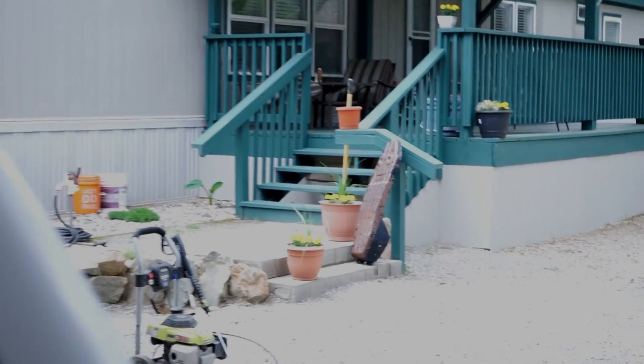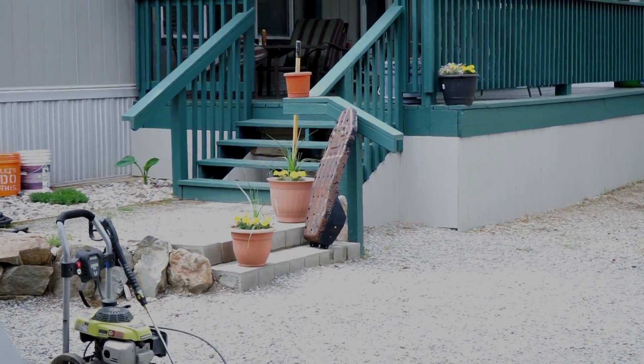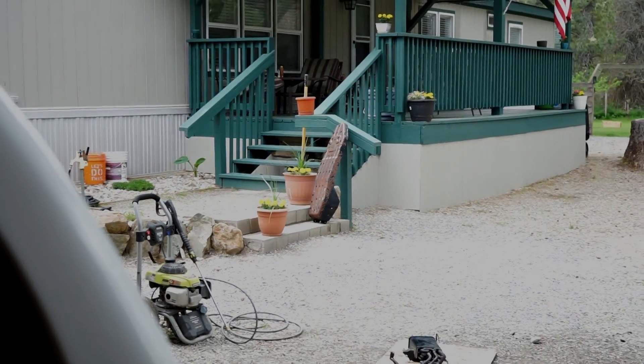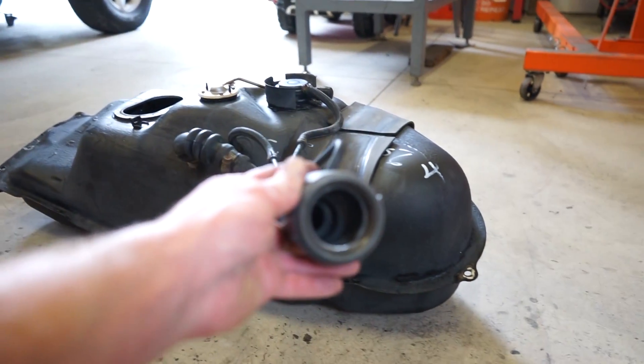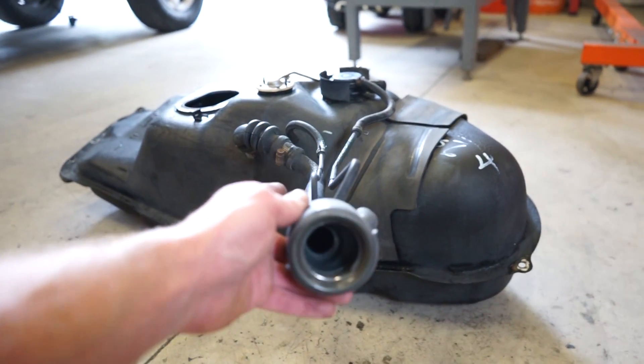The last thing I need to do is get the last little bit of fuel out of the bottom of the tank, then we can throw the whole pump back in, get the tank back in, and I want to give the skid plate — that rusty hunk of junk — a quick paint job. We also still need to figure out how to get that little reducer out of the inside of the filler neck.